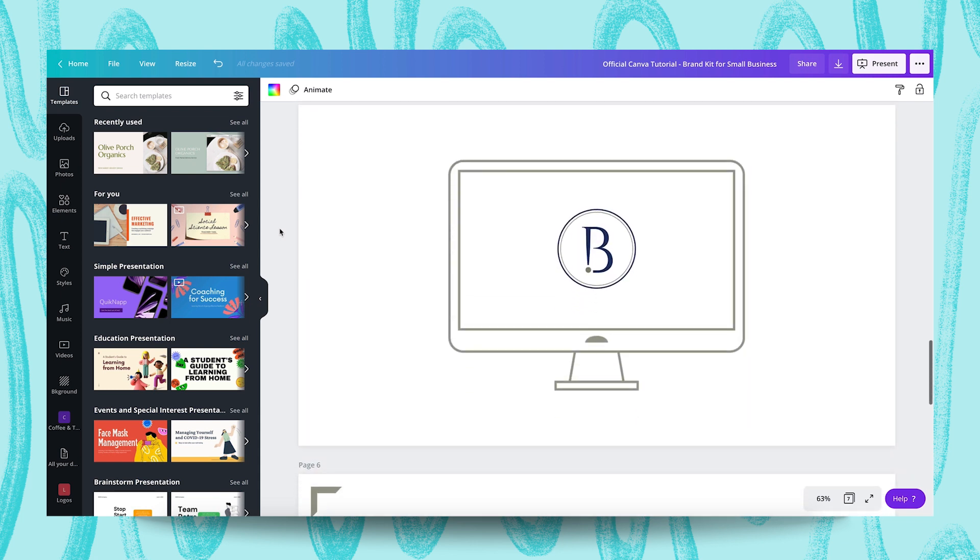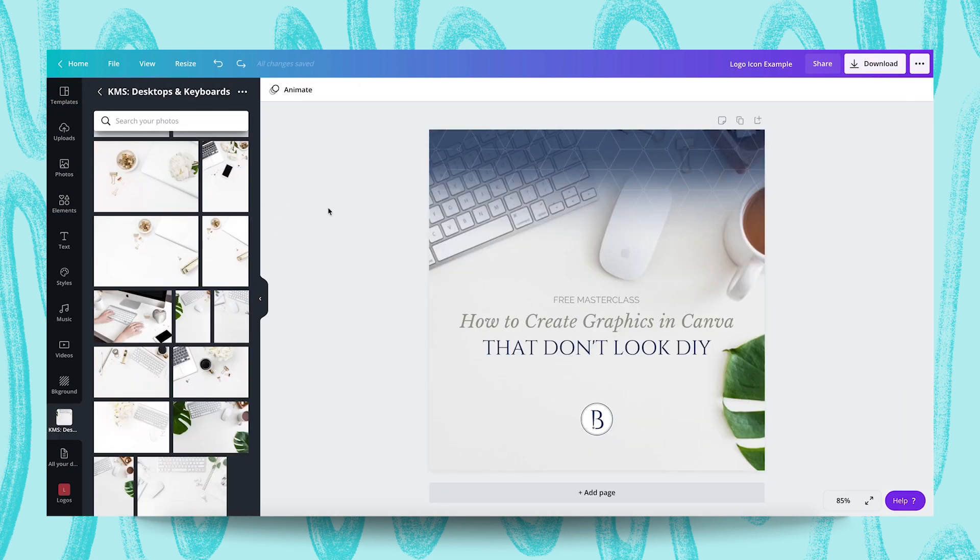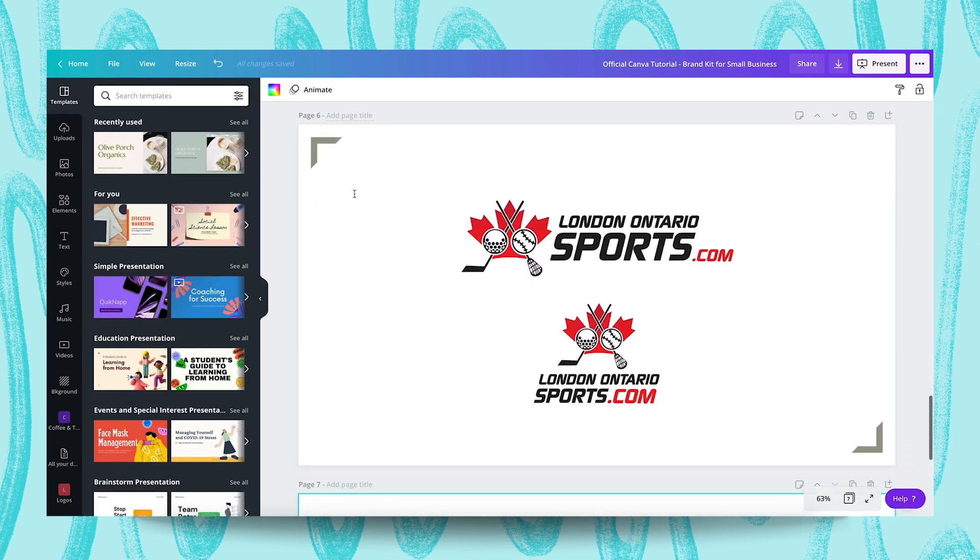The third variation you're going to want to upload is if you have an icon associated with your logo. If you do have an illustrative element or icon that's part of the logo, I suggest uploading just the icon portion as well. For example, I don't usually like to use my full logo on my social graphics — for those, I will just use the bee icon portion. And finally, if you have any additional variations of your logo, you'll want to upload those as well. For example, if your main logo is horizontally oriented, you may also have a variation that is stacked so that it's more square in its dimensions.